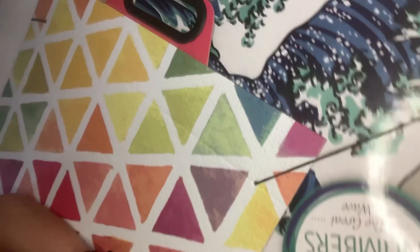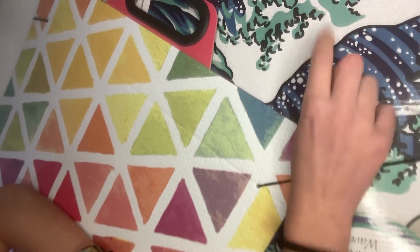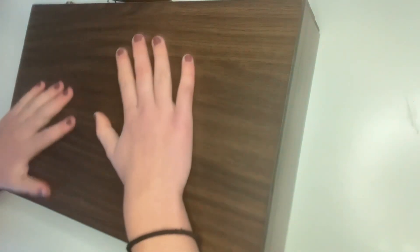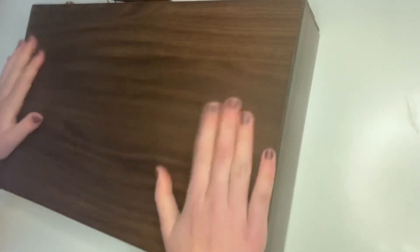This is another paint by number — it's like a wave — and this is going to take me ages, I can just feel it. The last thing in the craft category is this big art box. It's got acrylic paints, watercolors, colored pencils, all sorts of things, so I'm definitely going to be using these in future videos.